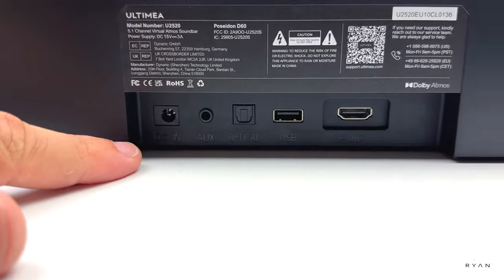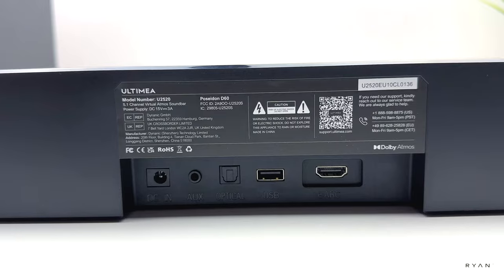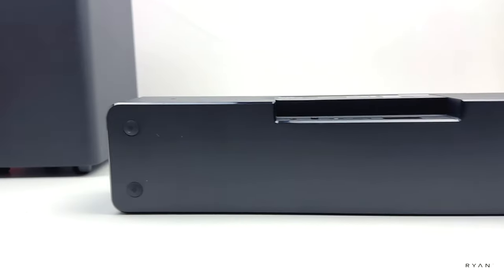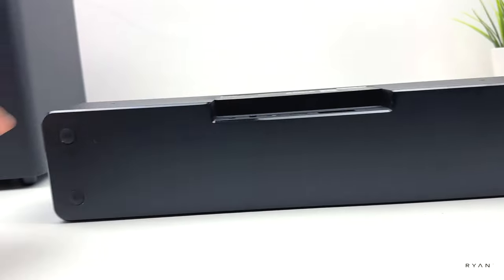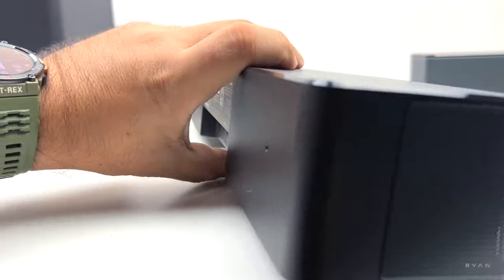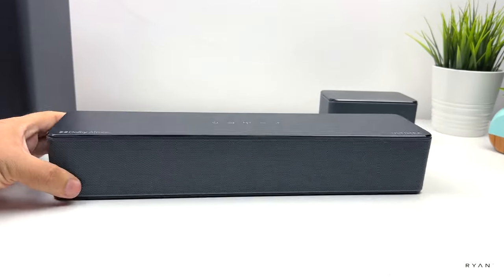If we look at the back, we can see the I/O — we've got the power in, aux in, optical port, USB, and one HDMI. At the bottom we can see some rubber feet. Apart from that, it's pretty plain — very slick design if you ask me, pretty straightforward, not too big.